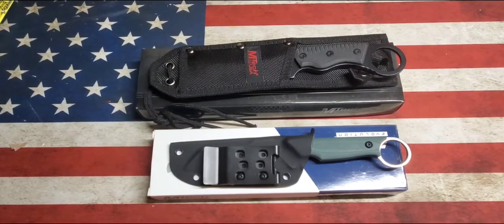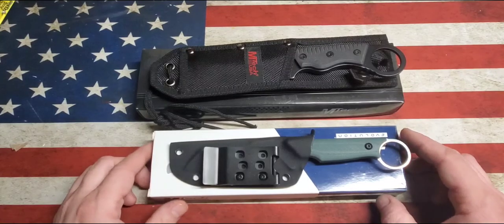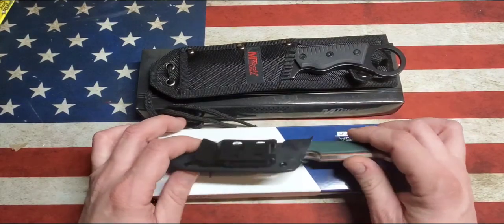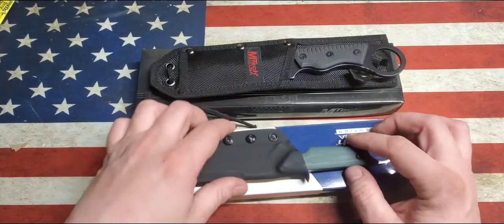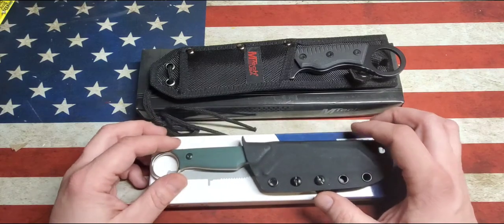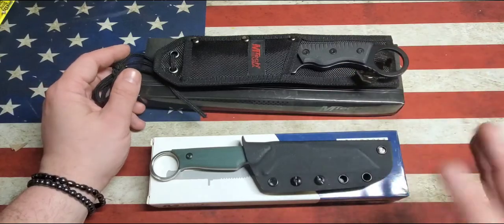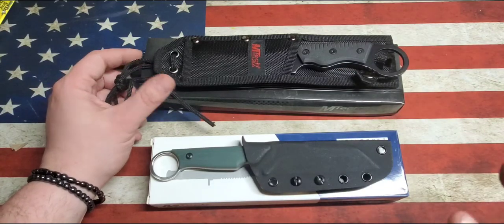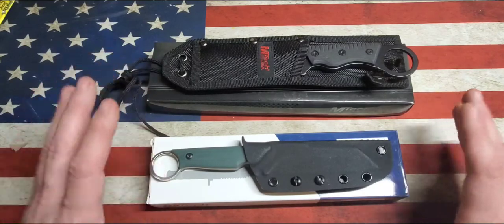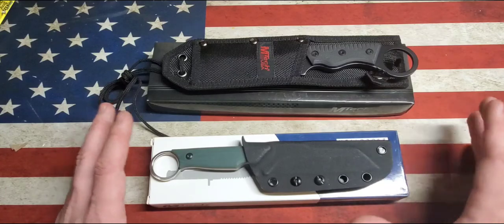Bachelor for Life here, and baby son. I'm gonna do a video on a couple of M-Tech knives. M-Tech is a brand that I was very familiar with selling years back, and I noticed that they've kind of upped their game a little bit. I bought two styles here that are as similar as I could find, but kind of two sides of the spectrum.